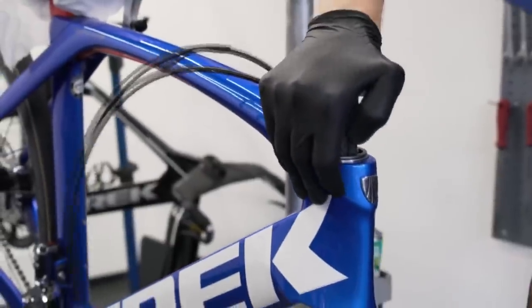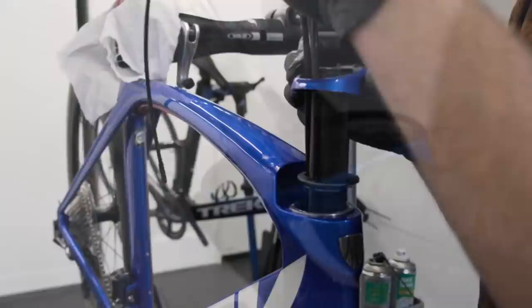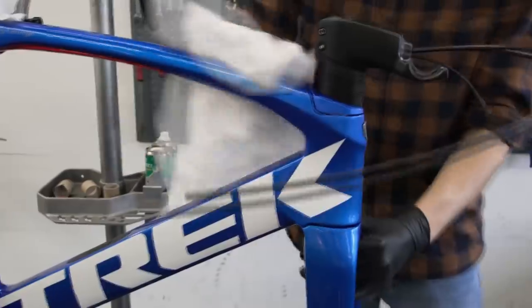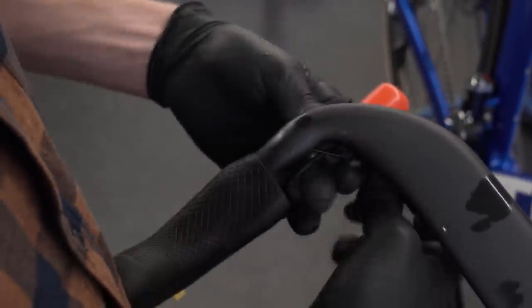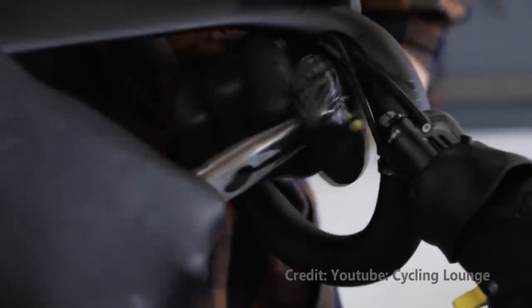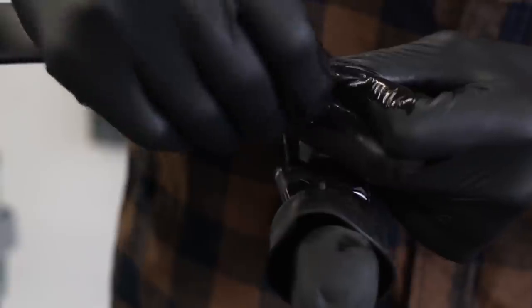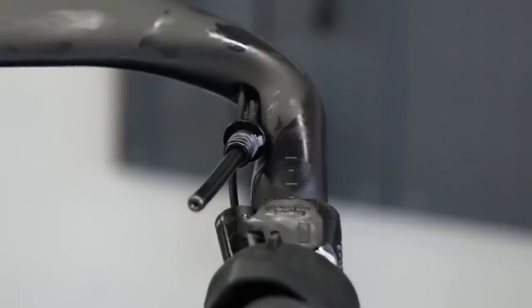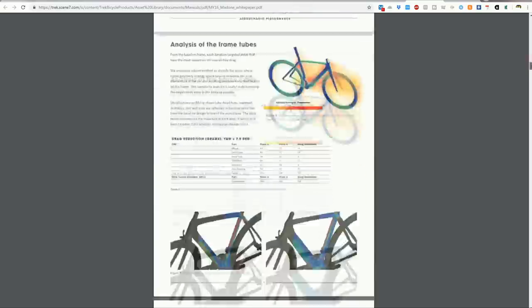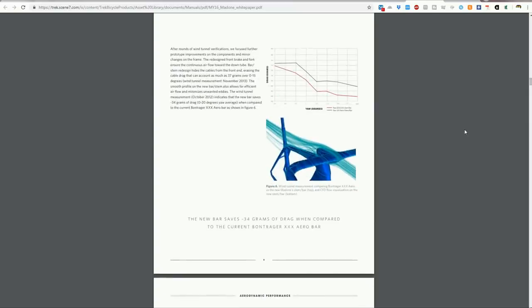Most other superbike manufacturers have probably done the same thing, but haven't published the data. One that has is Trek, with the Trek Madone 9, which has been into the wind tunnel. Going to the fully integrated aero bar — the very latest 2019 Trek model — saved 34 grams over the already-aero Bontrager XXX aero bar combination. But more than that, tidying up the cable runs themselves was worth even more than changing the bar: cable routing was worth about 37 grams of drag, compared to 34 grams for the bar.